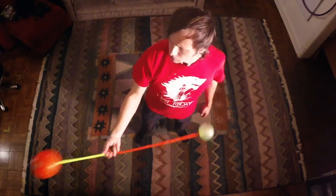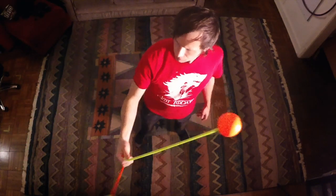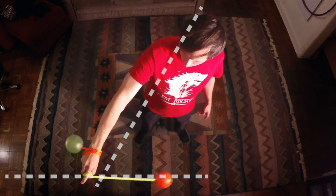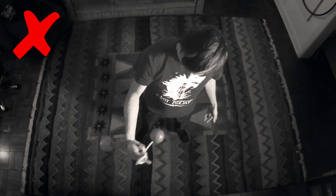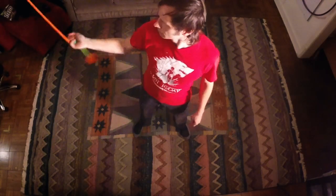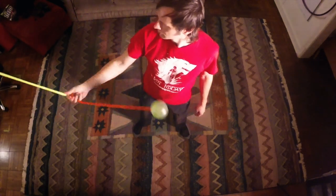You want to go about this in such a way that your hand is pointed at a right angle to the plane of the poi. If it's not, there will inevitably be a spot where the poi will fall off your hand.